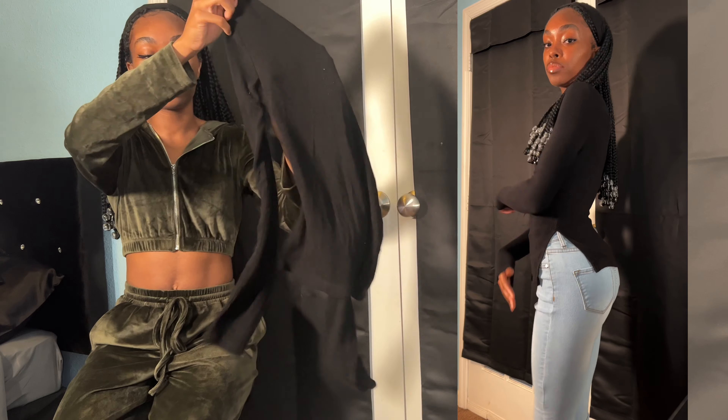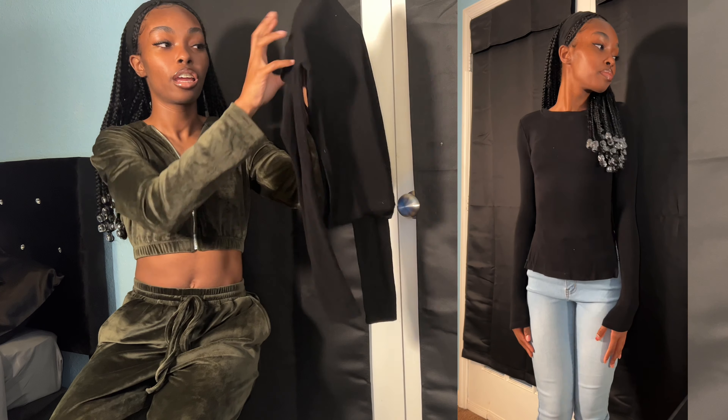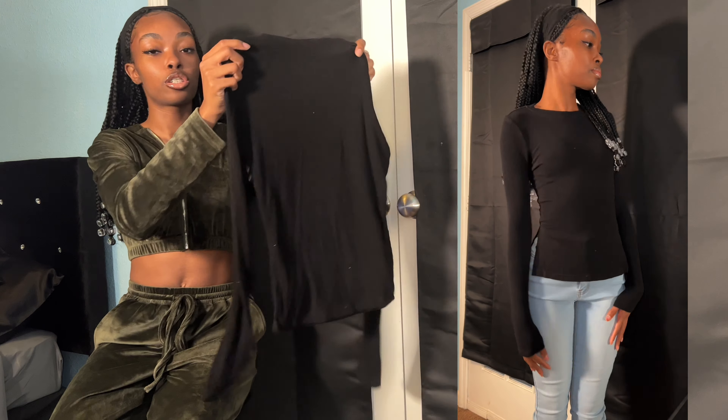So the next top is this really pretty long sleeve black top. You may be like, that's super simple, it's just a long sleeve black top, but here is the twist — there are slits on the side. This is so cute. It's really fitted. The sleeves go all the way past your wrist and it's very stretchy. I really, really like this. This is probably one of my favorites this whole entire haul.